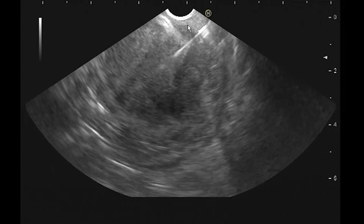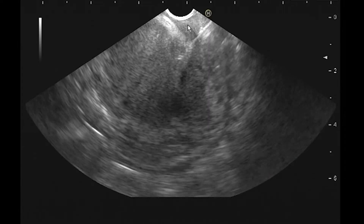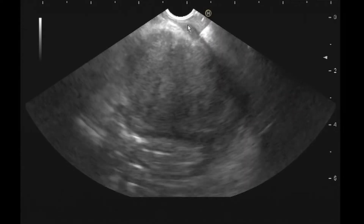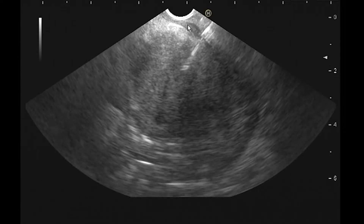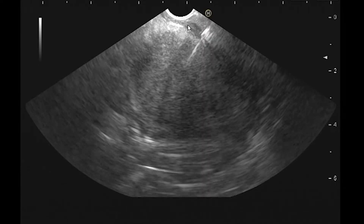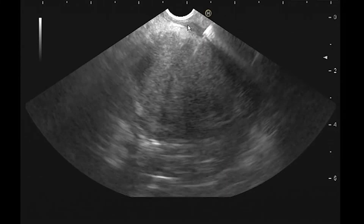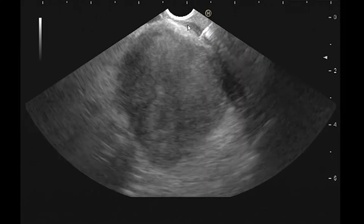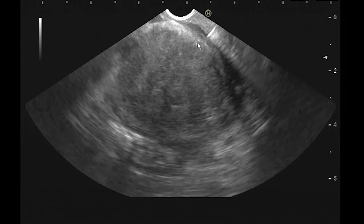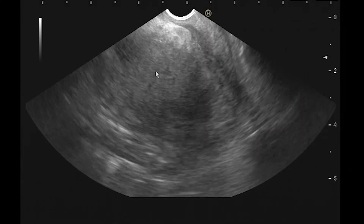I'm through the wall and now advancing the needle into the mass. I'm making long back-and-forth movements because it's such a big mass, giving me the luxury of very long strokes. To sample different parts, I come out and stay on the edge of the mass — staying through the patient's wall — and adjust with the up-down and elevator. Since the lesion is very large, fanning won't work well; instead I pull back to the edge and use torque and up-down to sample several different zones.